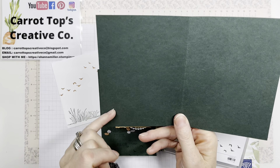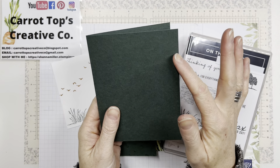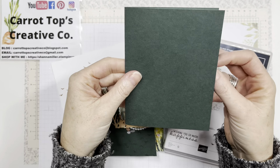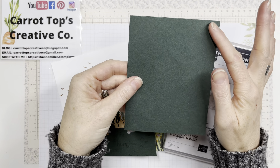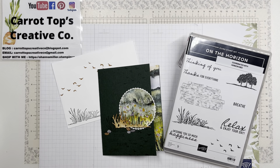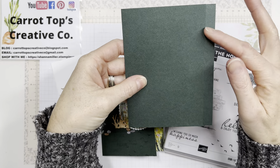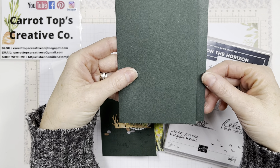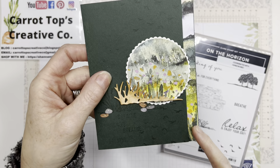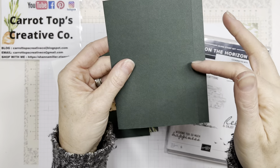The base cardstock is cut at five and a half by eight and a half and scored at four and a quarter down the middle. Then you'll do a little cut — fold your card closed as you normally would, make sure the opening is on the right side, and trim off half an inch from the front. This creates a little peekaboo for your paper, and you'll add a strip of designer paper there as an accent.